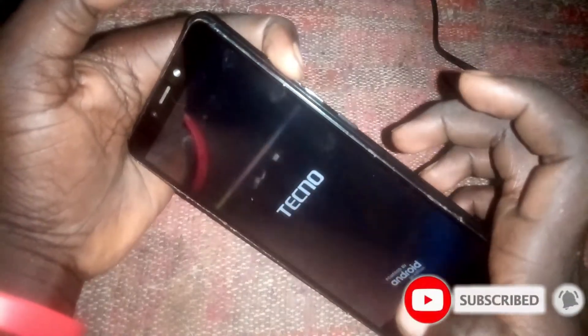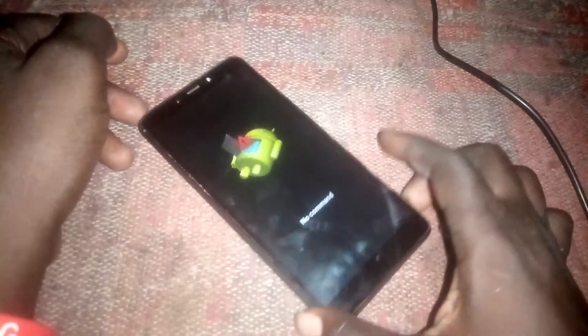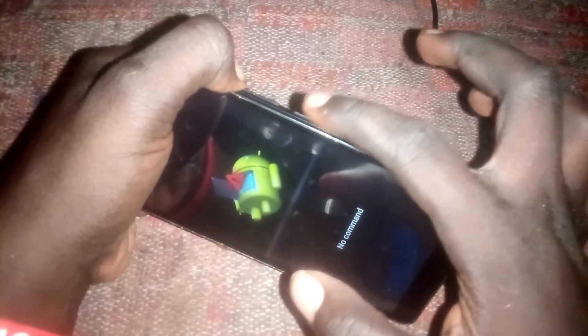Then keep holding the volume up button. When you see 'No Command', press the volume up key and the power button. Press it like this — then press the power key.